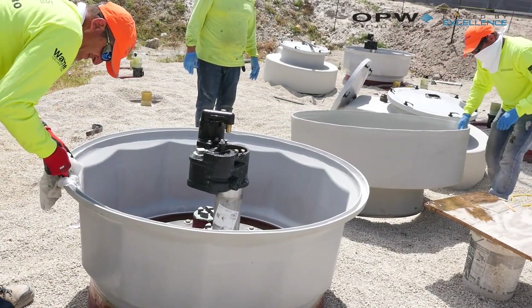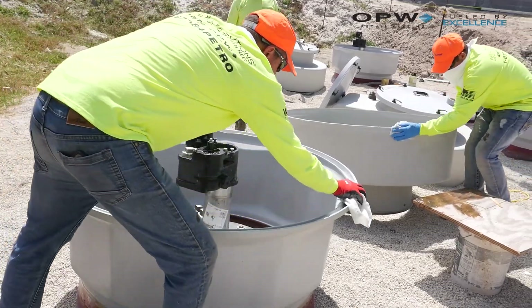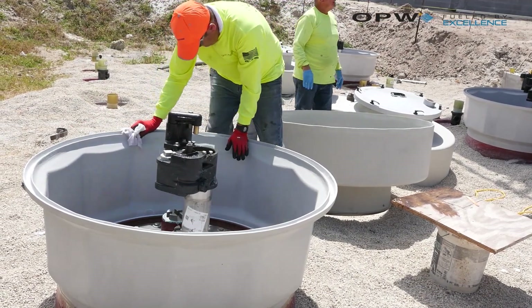Now that we've finished sanding both the channel and the top hat, we're going to bring that acetone and rag back out. We're going to make sure we get all of that dust — including any dust blowing from the wind — cleaned off really well using acetone with a rag, so we have a really good, clean bonding surface.